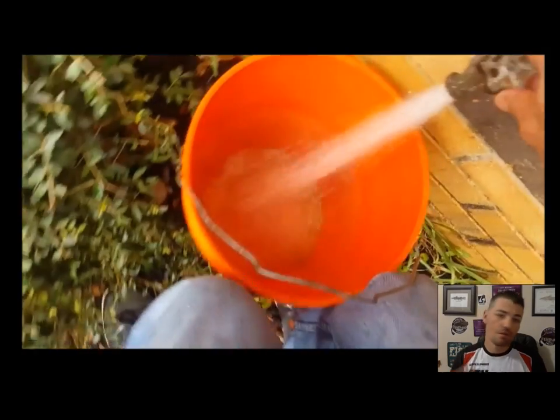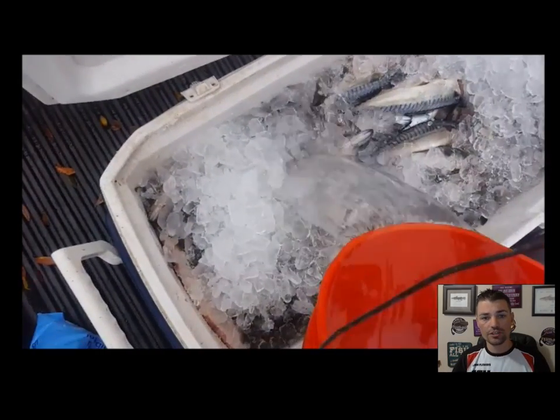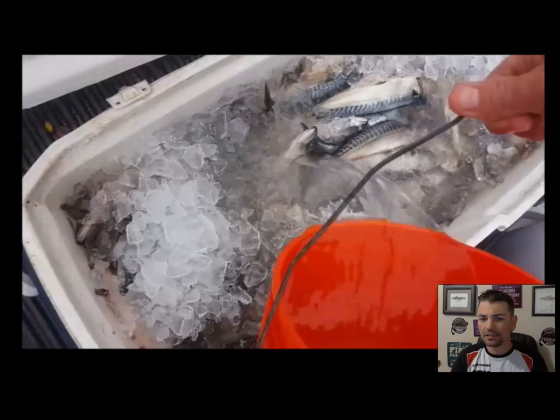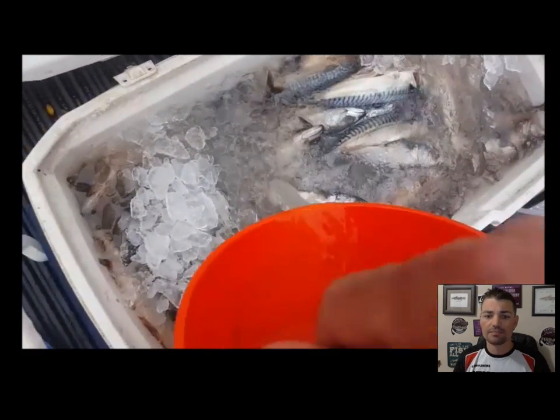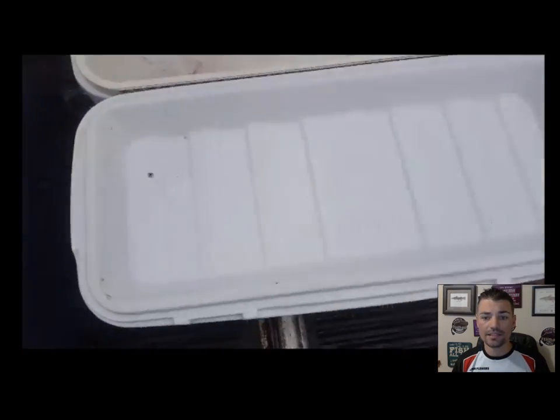This is our final bucket of water, and this bucket should take it right to perfectly level — it'll give us the exact amount of water we're going to need. As you can see, our cooler is now full of water, ice, salt, and bait.